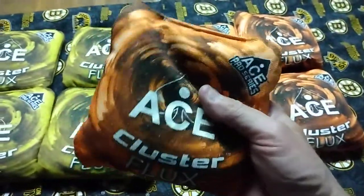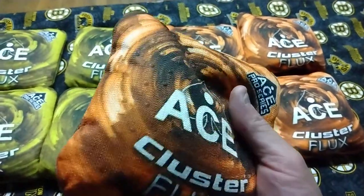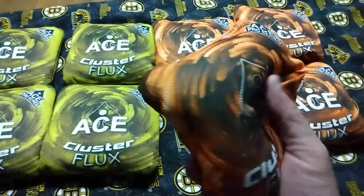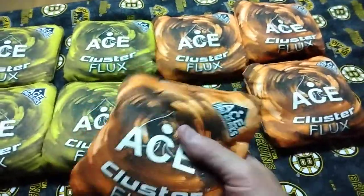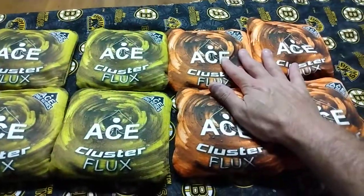They feel super balanced. Rounded edges. Really good sewing. Seem very durable. I can't wait to get my boards — they're coming Saturday. These came the other day, and these came today.